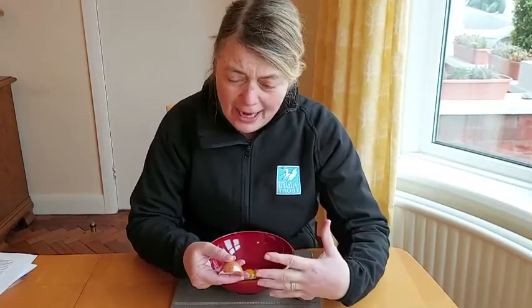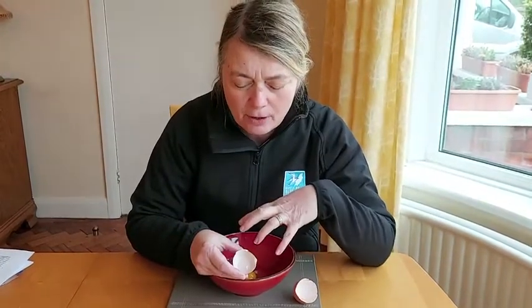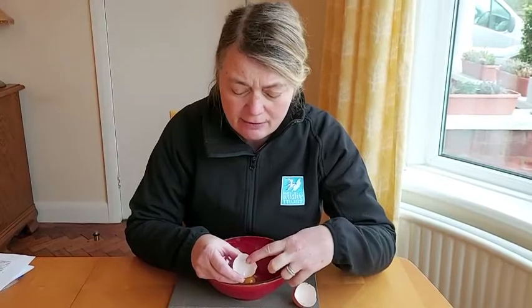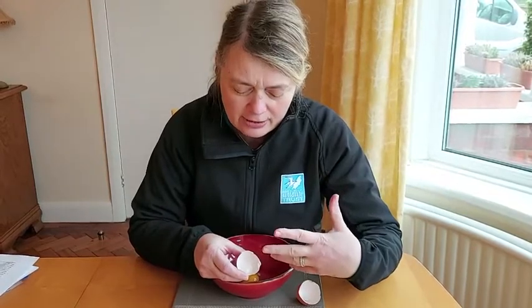When the egg is laid — just come out of the hen, the mum — it is really quite warm, a lot warmer than the air around it. What actually happens is the egg cools down, and as it cools down, it draws in air and that air gets stuck in that little sack. It's trapped between the outer part of the shell and the inner part. That little air sack is going to be the first breath of the chick when it starts to hatch.